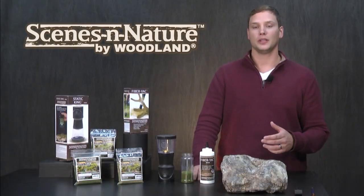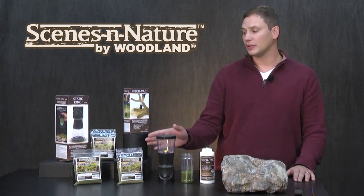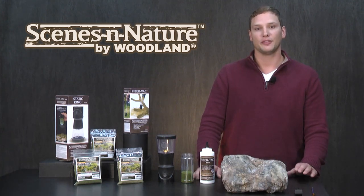Before we get started, let's go through the products I'll be using. I'm going to use the fiber tack as my adhesive, and I'll use multiple lengths and colors of static fibers, which I'm going to apply with the Static King. And I'm going to use the fiber vac to pick up any loose material to save for reuse.